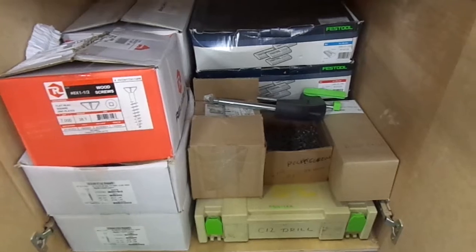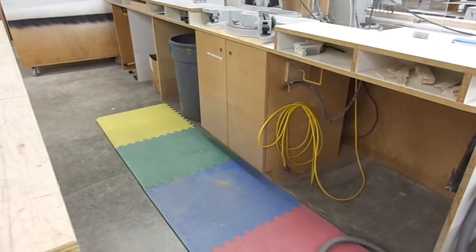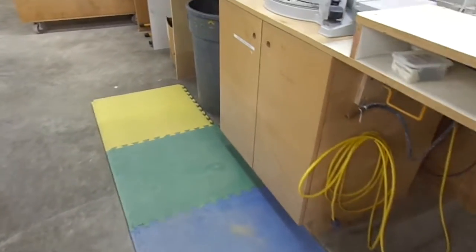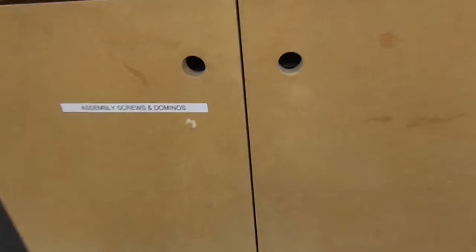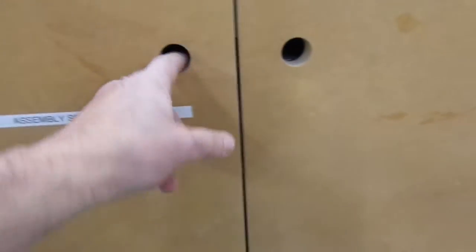Time has passed and I have now reorganized our cabinets for screws. I've even put a label on the front of the door.